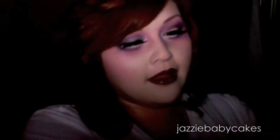Now I want to do my highlight. I'm using my 109 brush and the white from my Coastal Scents contour and highlight palette, placing it right where the highlight would be just to accentuate it. Then I'm going to take my Skin Lights that I always use to give it a little more shimmer for a dewy look and just sweep it over — just like so.